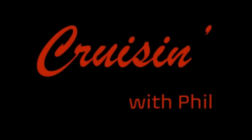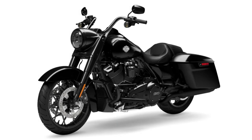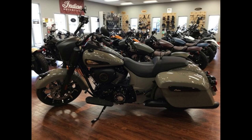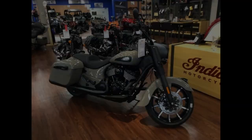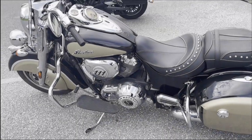Hey everyone, welcome back to the channel. My name is Phil, thanks for being here. For this video, I was originally going to test ride the Springfield Dark Horse and the Harley Road King Special, but the Indian Springfield Dark Horse that my local Indian dealer has in stock just sold, so I couldn't take it out for a ride. Instead, I took a ride on this regular Indian Springfield.